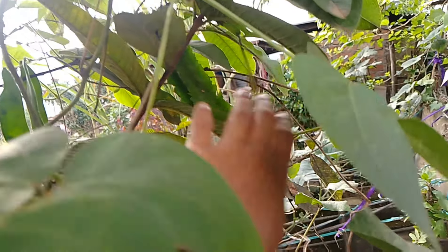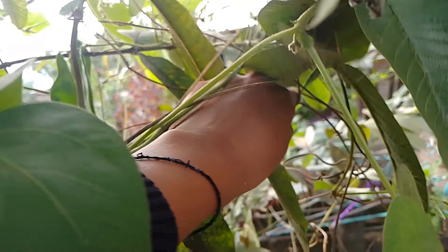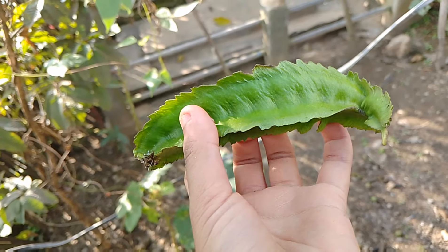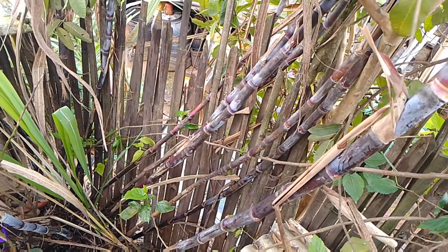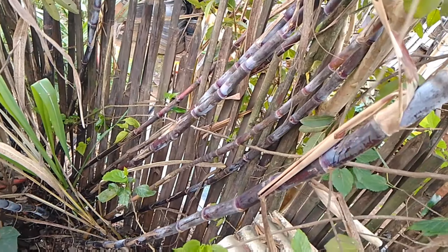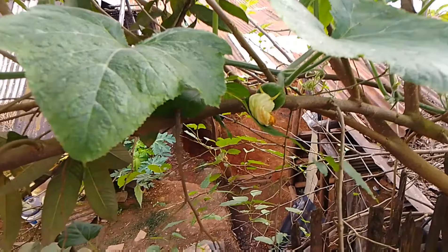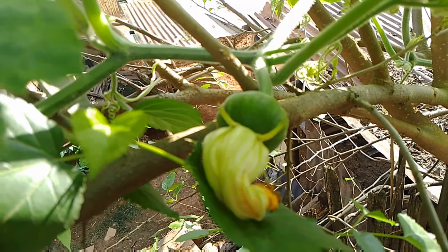I can see turkona here — I'm gonna pluck this. But I got only one turkona. These are sugarcane again, but this one is not too sweet so I won't pluck it now. That green one is very sweet. See, it's very huge. You can even see this pumpkin growing beautifully — it's very small still.